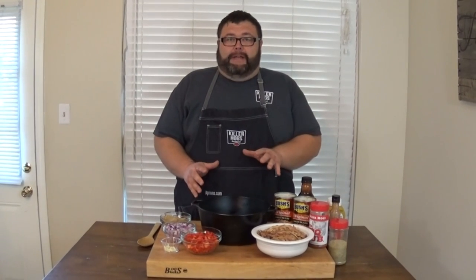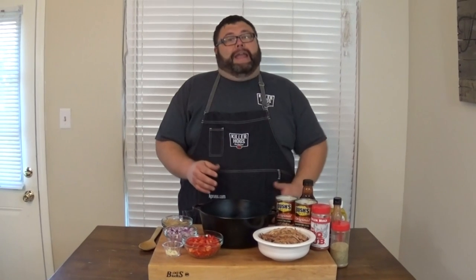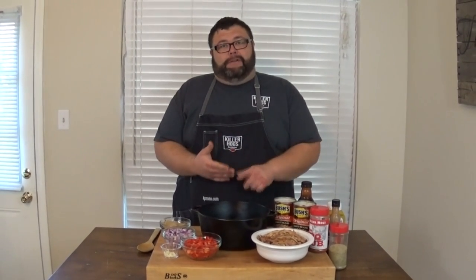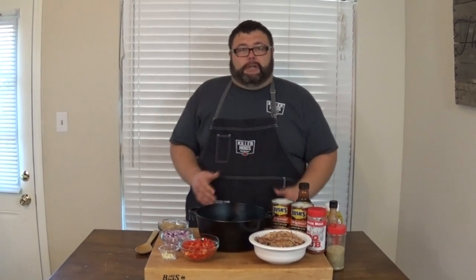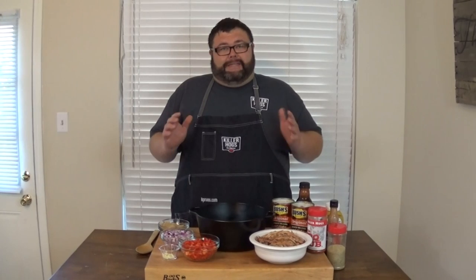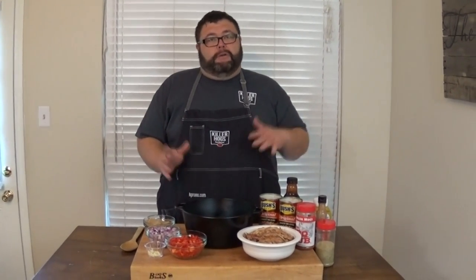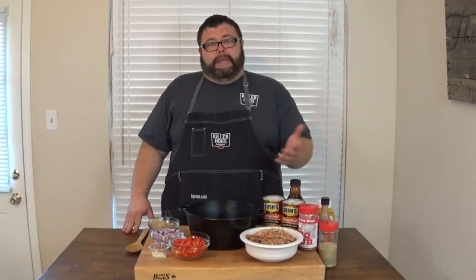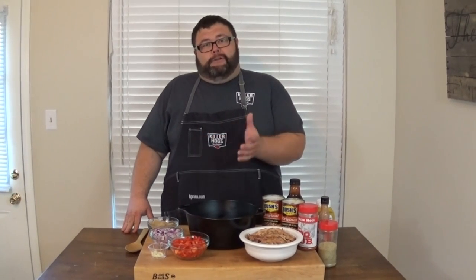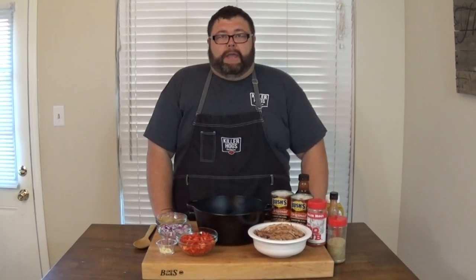I'm going to get them out on the smoker and get some smoke in them. This is a real easy recipe where I take a store-bought bean and kick it up — add some flavors, some fresh vegetables, some barbecue sauce and rub, a little Worcestershire sauce. Get it out on the smoker and let it cook. It's that simple. You can prep ahead, take it to wherever you're having a barbecue, get it in a pan, put it on the smoker, and just leave it. Forget about it. Go cook the meat. When you come back two or three hours later, those beans will be done.